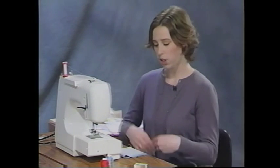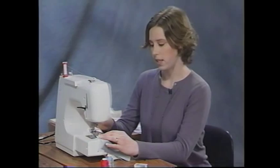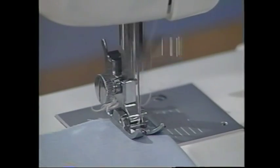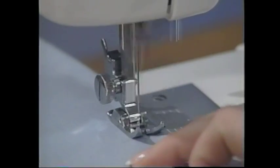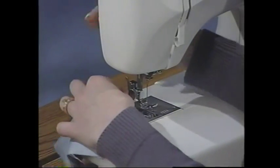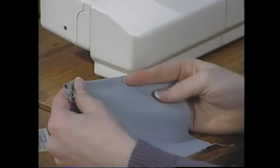Top stitching is a great technique for decorative detail on your projects. Using your straight stitch, put the project underneath with the right side facing up, lower the presser foot, and sew. Make sure to reverse at the beginning and the end. End with the take-up lever all the way in the upright position, raise the presser foot, and cut your threads for a nice decorative detail.